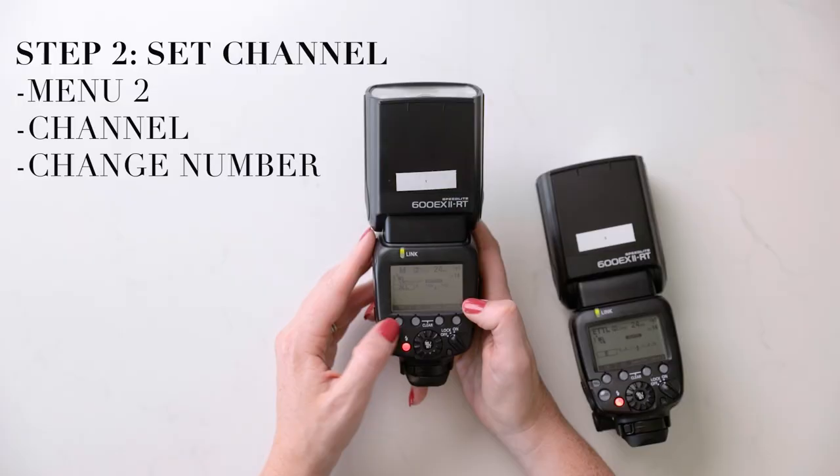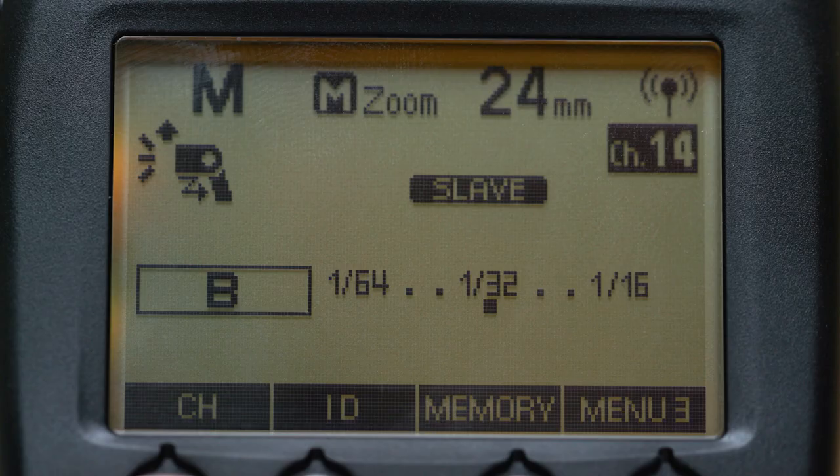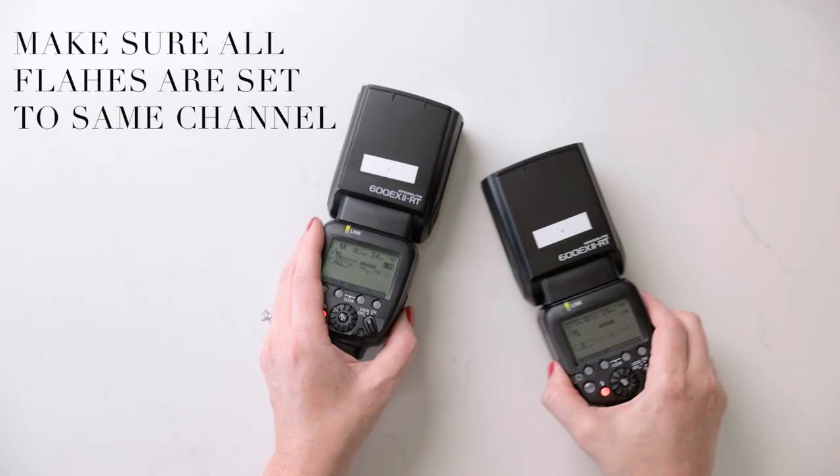We change the channel to ensure there's no interference. There could be situations where you need to change your channel at a wedding reception, but for the most part when setting up your flashes initially the main thing to pay attention to is channel. When I click channel, the channel is highlighted in the top right corner — I'm currently on channel 14 on this flash.